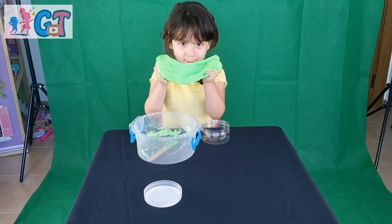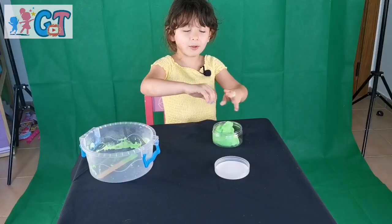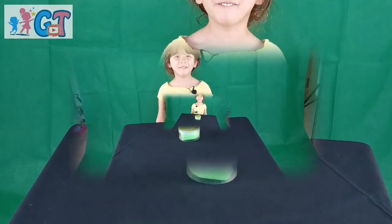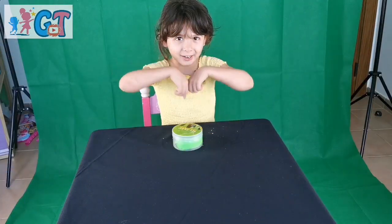Bloop, bloop, bloop! Yeah, this is how we make slime. I hope you enjoyed the video. Please like and share. Subscribe!